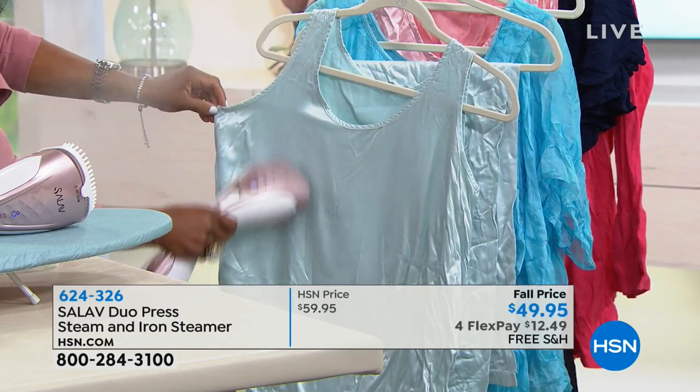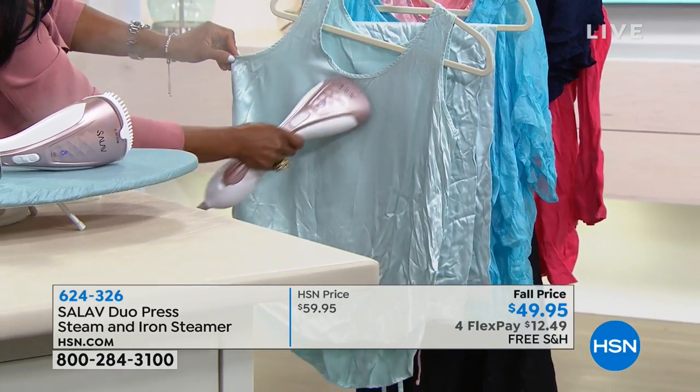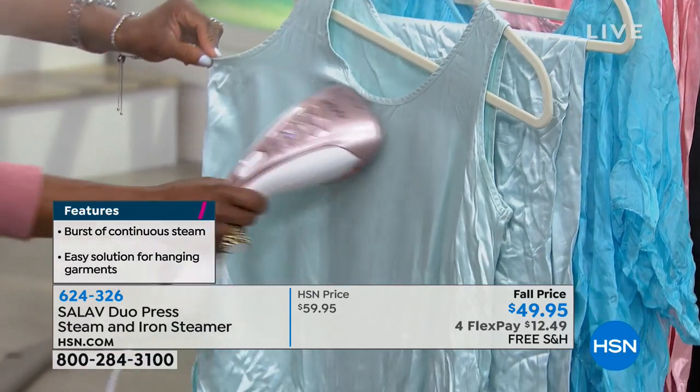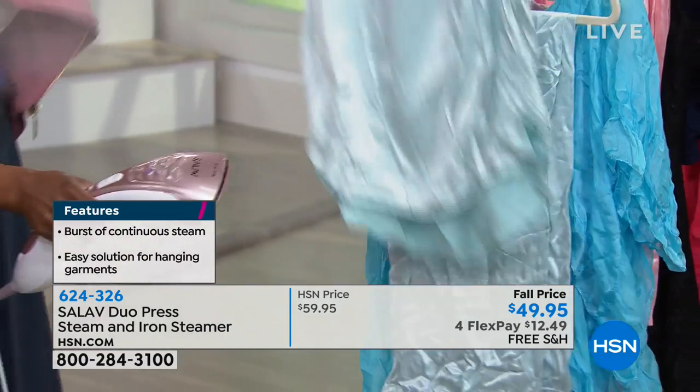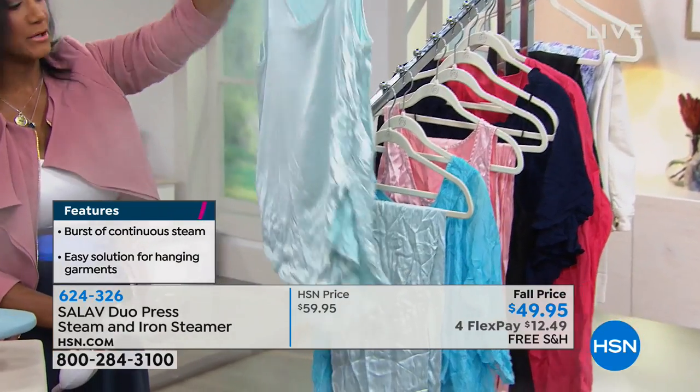It has a five-ounce reservoir so I'm able to see how much water I need to add. You really should go slowly, but even when I'm at home I do it quickly just like this. Look at the top and the bottom — can you see how beautiful that is?